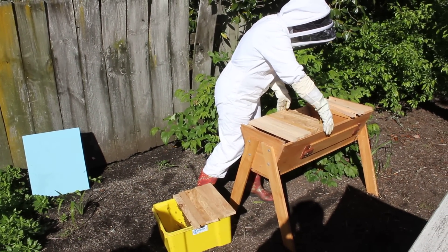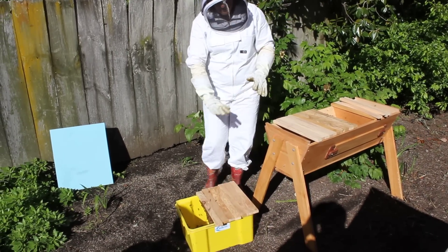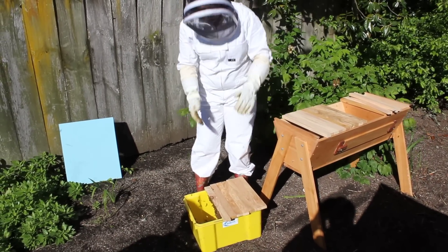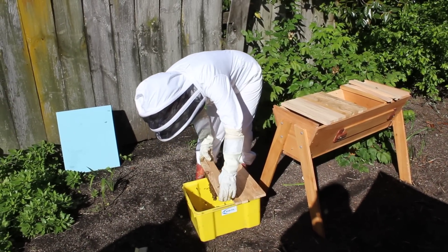Nice big swarm. That's why it's so good when you catch the swarm to put the top bars over that box, and then straight away they're into building their comb.